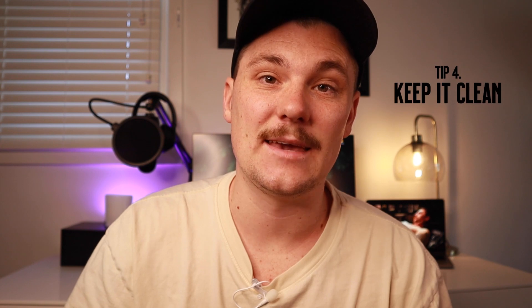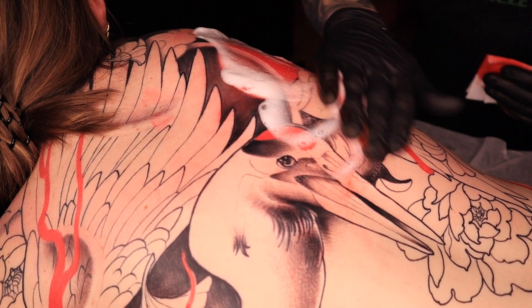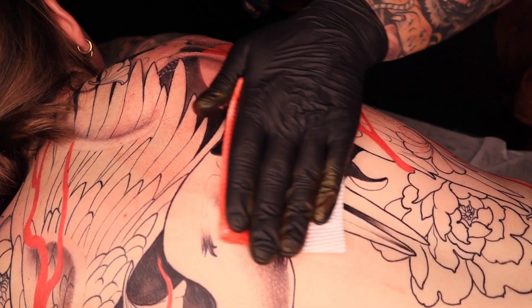Tip number four: keep it clean. Things can get super messy when blending colors, and I kind of like to be able to see what I'm doing while I'm tattooing. Use a foaming cleanser to help you get all the residual ink off the skin and out of the pores so you can see what you're doing.